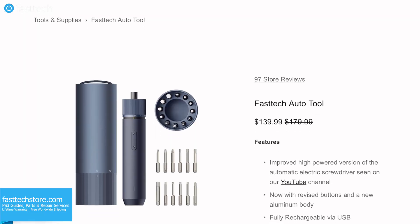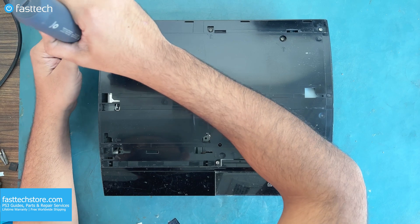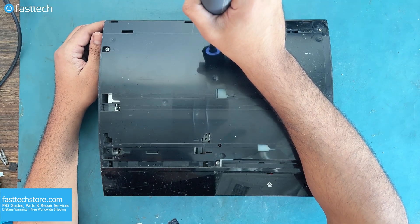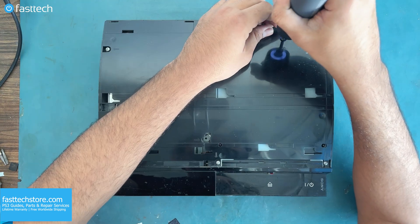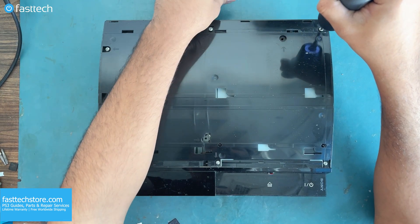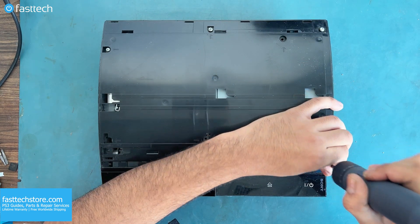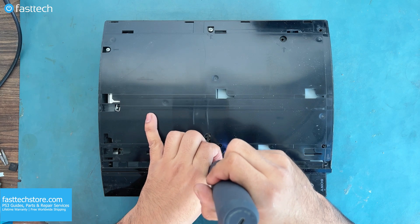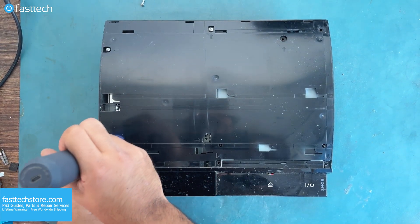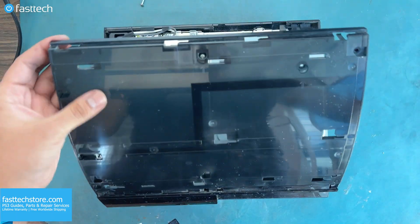With that cover off, we're going to use our Fast Tech Auto Tool, which is going to save us a lot of time when doing electronics disassemblies, and remove these long Phillips screws as shown here. There are seven in total. With those screws removed, we can lift up the cover.